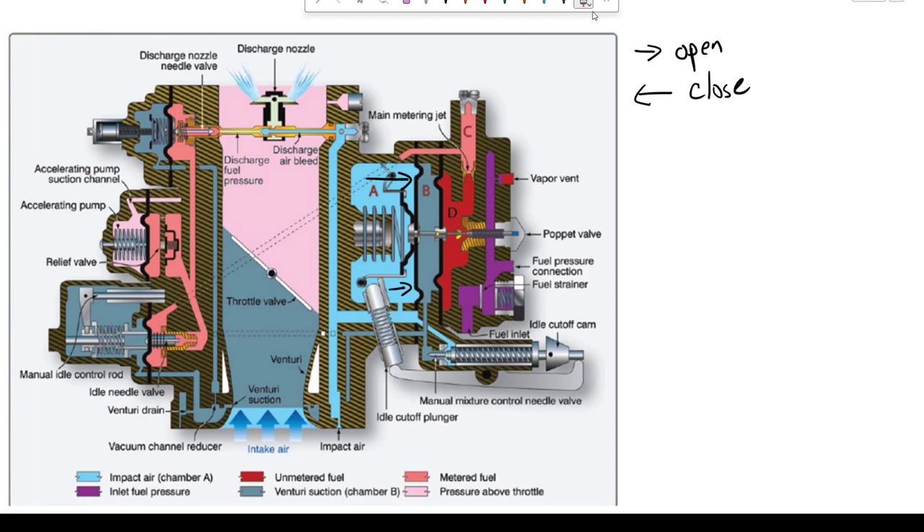We have Venturi suction that works its way around through into Chamber B. So Chamber B is going to have suction or a vacuum, and that vacuum is going to assist Chamber A and pull that diaphragm to the right. The more pressure we have in A and the more vacuum in B, the more the poppet is going to move to the right — open. We call that the air metering force: the pressure in A plus the vacuum in B equals our AMF, air metering force.